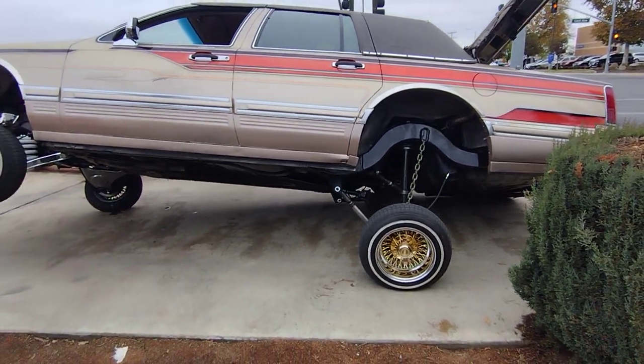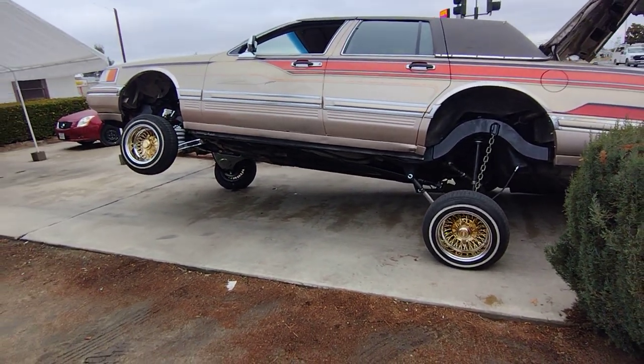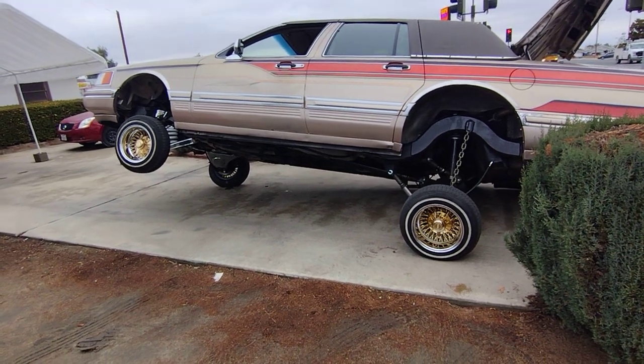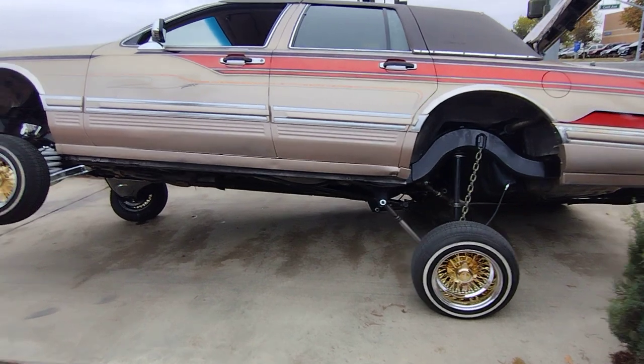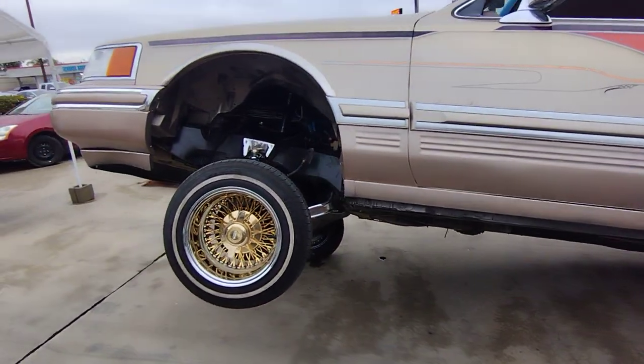Wanting to get that pop lock going on that big dog three-wheel — ain't no joke, this thing is up there. So I changed it up, got some of that circus going on.